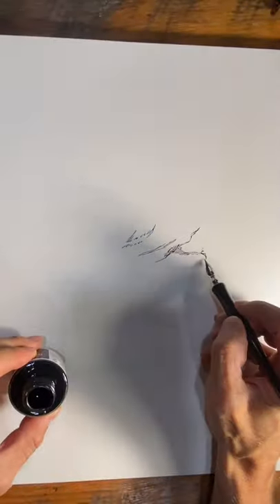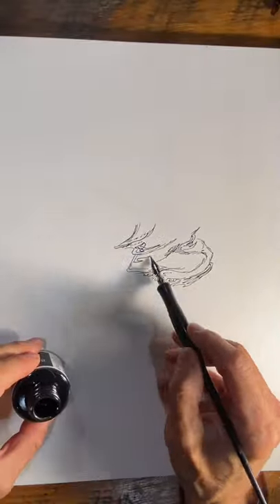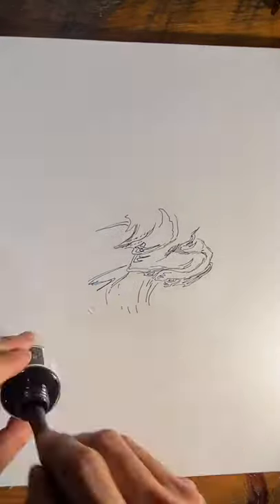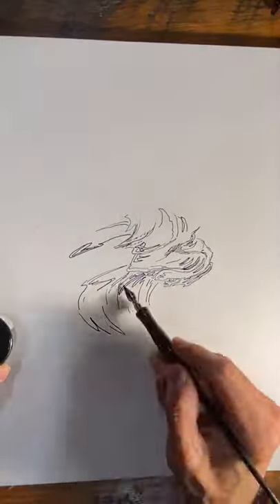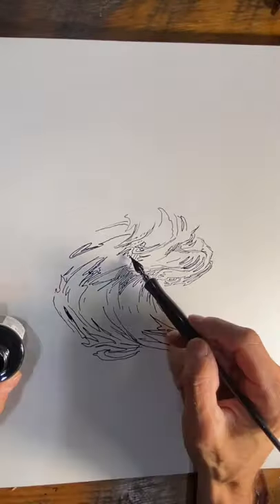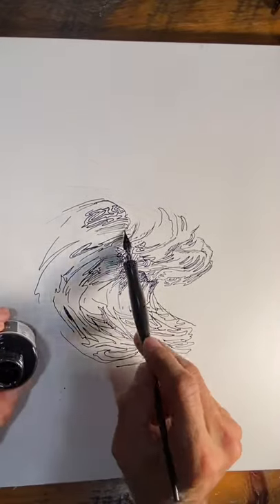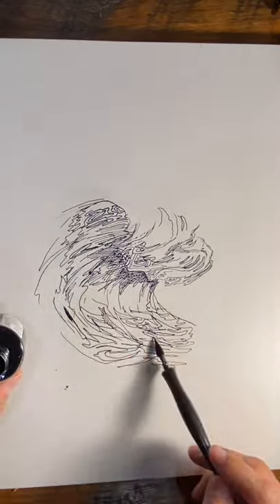Here I am in my art studio working on a drawing and my little son Judah walked in the room. Want to say hi to everyone? I'm doing a voiceover where you talk over the video and it makes me look more sophisticated and more thought out than I actually am.